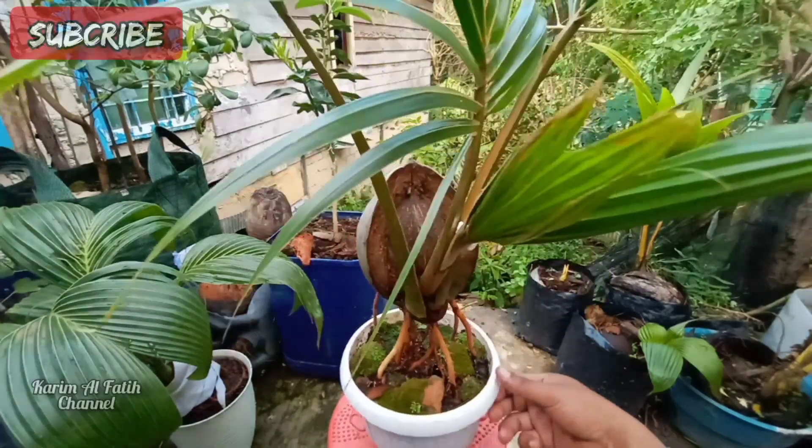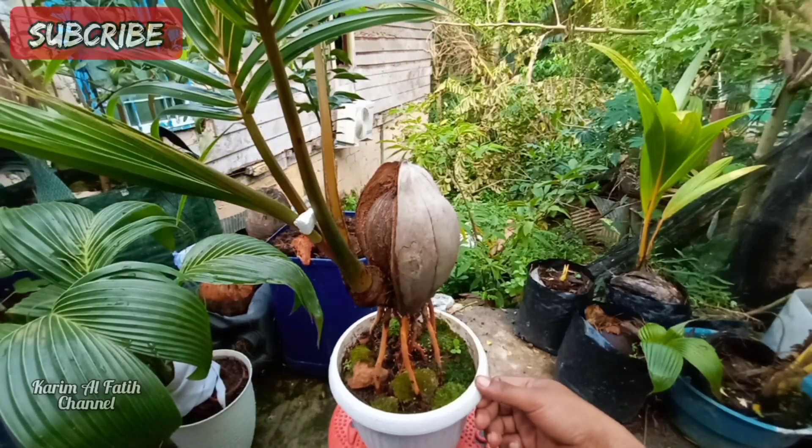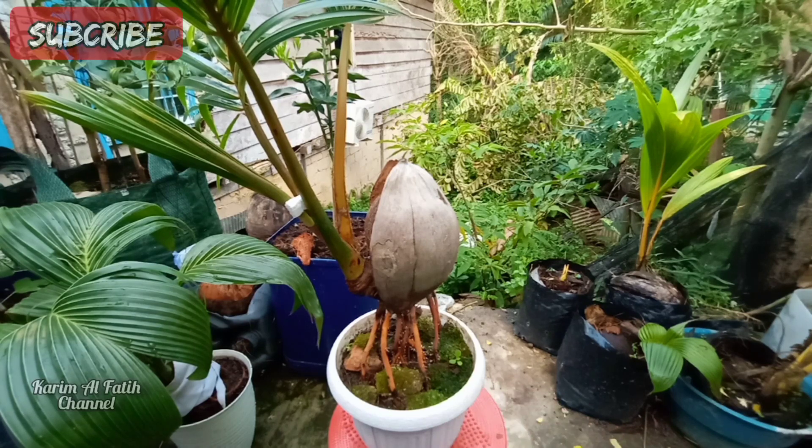Baik, ini langsung kita lakukan program ulang daunnya ya. Daunnya sudah terlanjur tinggi.